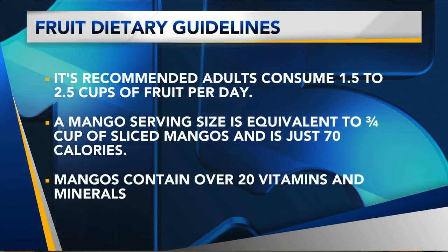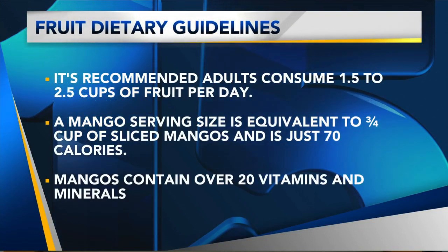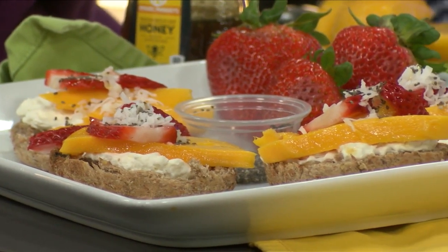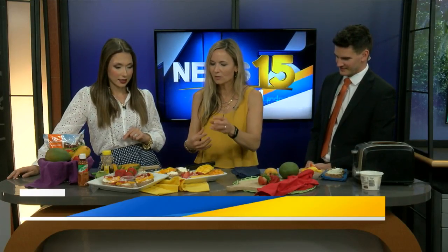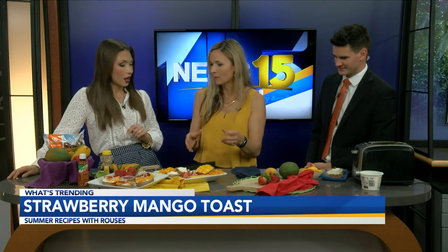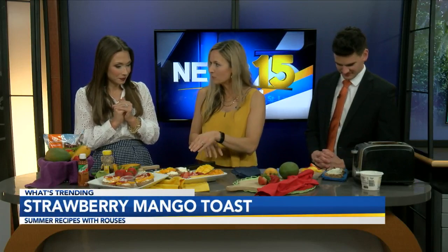Fun fact: eight out of ten people don't eat enough fruit per day — they don't meet the recommendation. About a cup and a half to two and a half cups is how much fruit is recommended per day. This is a great way to get it in, because most people eat fruit as a snack. So we're going to make a snack. You could also double this if you want to have it as a breakfast. I love how bright it is — it smells so good, so vibrant. This pairs well with strawberries. It's a great source of vitamin C because both the strawberries and the mangoes have the vitamins. So we're going to take the English muffins — I already toasted them. These are cinnamon raisin English muffins, and I added a little bit of whipped cream cheese on top.